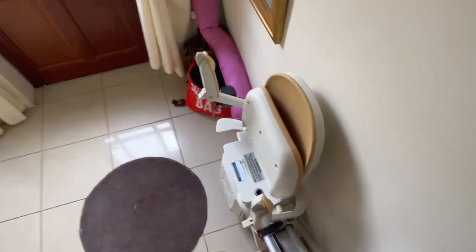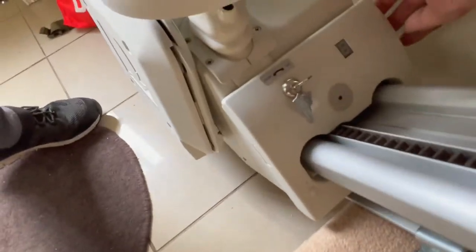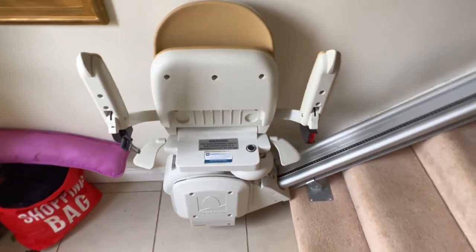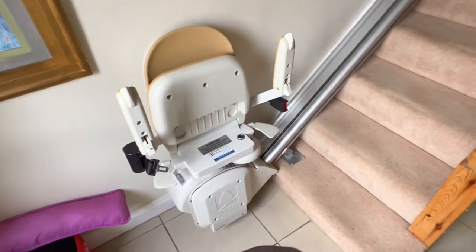Stair lifts run on batteries — two 12-volt batteries, which are a common part that stair lift engineers can get relatively easily. You would usually get multiple return trips up and down before the batteries reach a level where you can no longer use the stair lift.